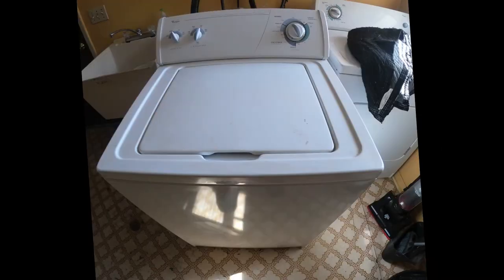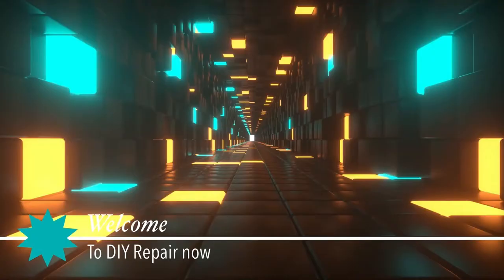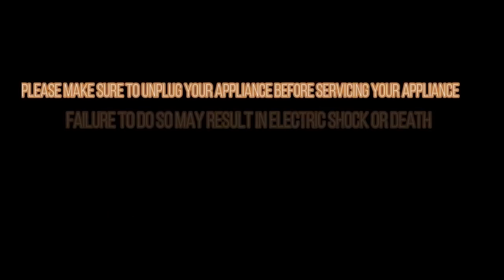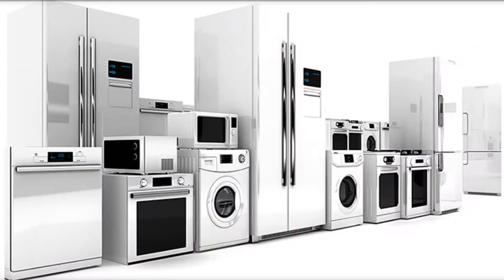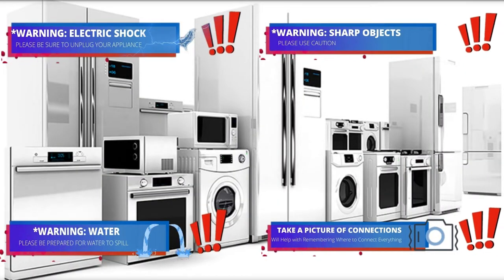Today we're going to be working on a Whirlpool top load washer — the model number is on the display. Welcome to DIY Repair. Read all the warnings, and during this video you will see one or more icons to help you do this repair safely.